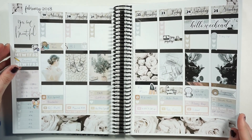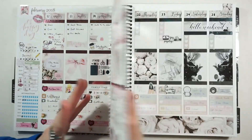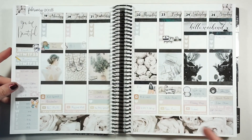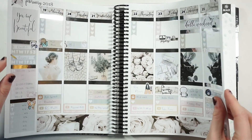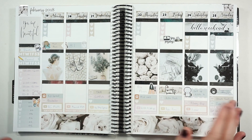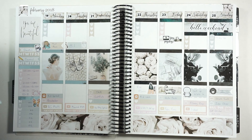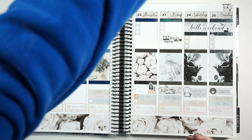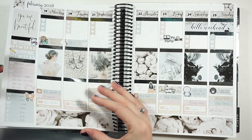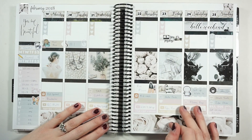Alright guys, here is the finished spread! It's another light and airy spread and I think it looks so pretty. There is a contrast between this week's black-and-white vibe and last week's pink and white, but still very pretty. I'm glad I have some foil in there. Next week I'm actually not doing foil headers — I need to find headers for next week — but I really love the foil because it adds a cool element. It's just fun to change it up sometimes.